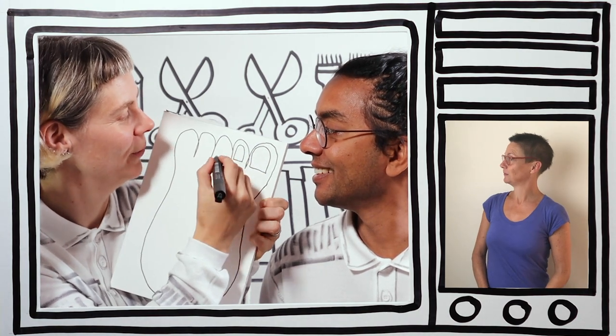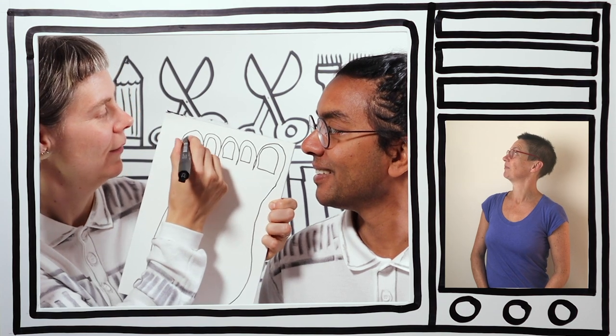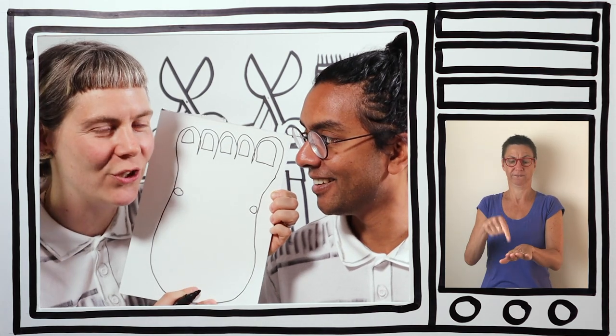Big toenails! Okay, giant toenails — one, two, three, four, five. That's a massive foot! You couldn't find a shoe for a foot that big. You certainly couldn't. So draw two circles on either side of your feet, and I'll explain to you why that is a bit later.